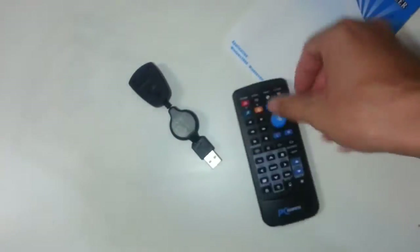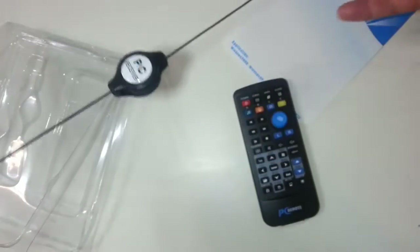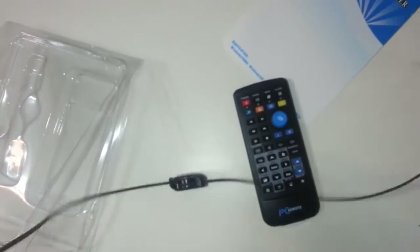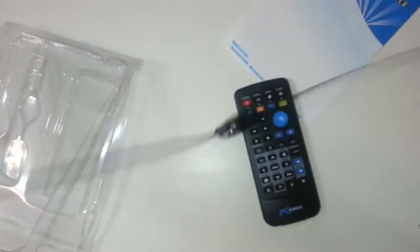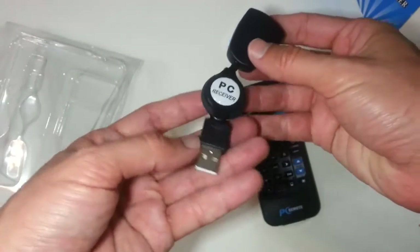This is the remote controller, it is running on a coin battery. This is the infrared sensor, retractable USB cable, quite long. If your Raspberry is hidden in a closet, or a cabinet, or whatever.